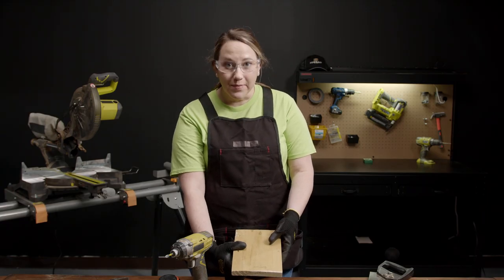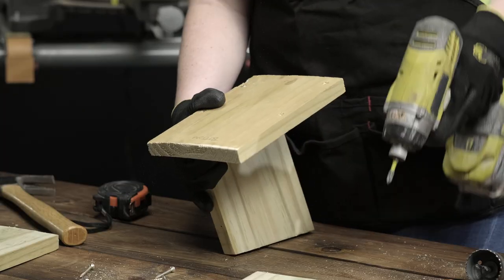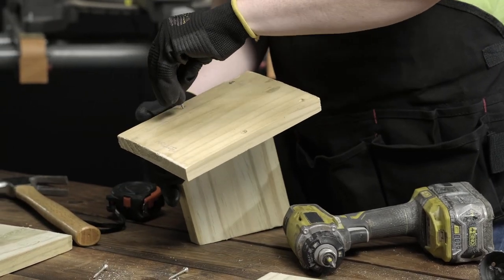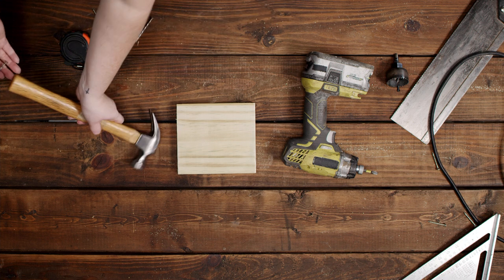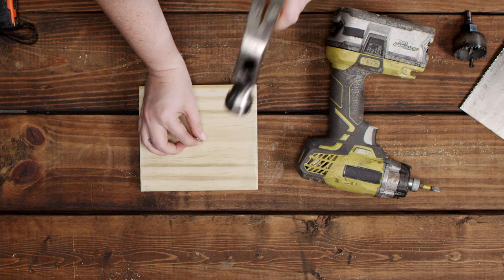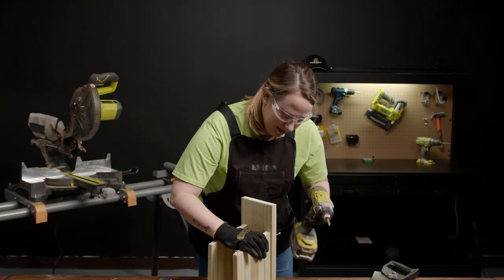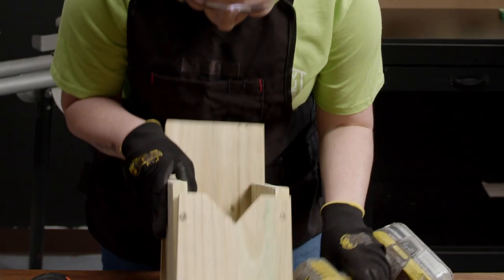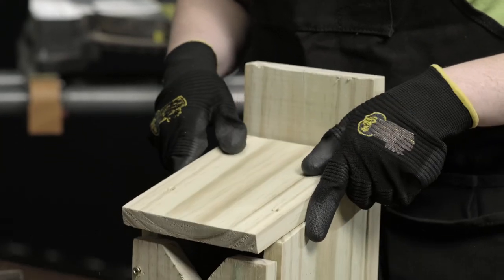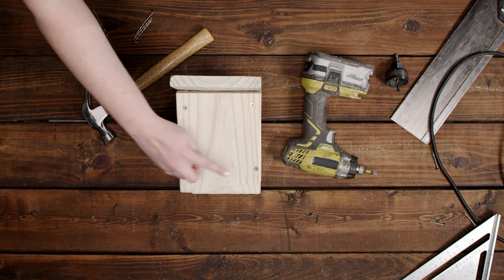Now for my favorite part — assembling our birdhouse. Step one: nail or screw the sides of the house to the bottom. Make sure the tall part of the angled sides is flush with the back of the bottom. If you are using screws I recommend pre-drilling the holes with a small drill bit. If nailing, an old trick is to whack the point of the nail with your hammer to dull it down a bit. Both hacks can help keep your wood from splitting. Step two: attach the back — you want this to stick over the top so you can attach it to a fence post, tree, or house. Step three: attach your front; make sure the hole is at the top. Step four: attaching your top plate. This is very important to use screws here so that you can remove this to clean the house in the future.